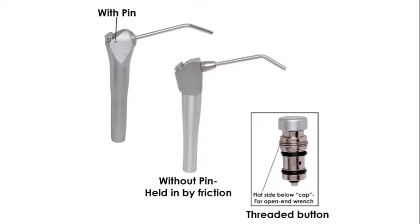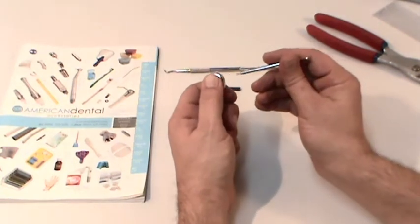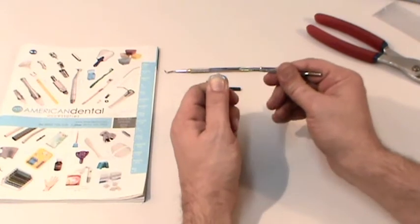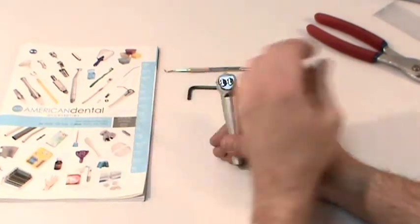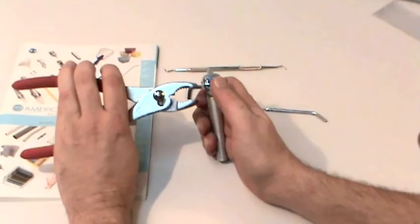Some ADAC syringes use a small set screw to retain the buttons. In order to remove the retaining pin, push down both of the buttons and use the skinny end of a metallic syringe tip or even a stiff paperclip to push the pin out. Once you have gotten the pin partially out, you can use the pliers to pull the pin the rest of the way.